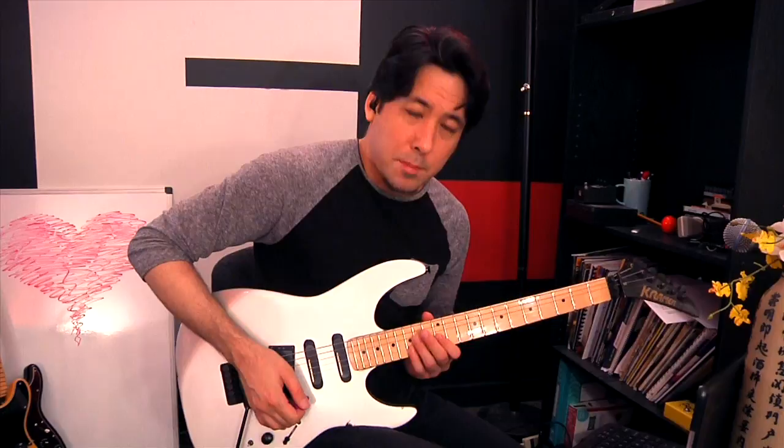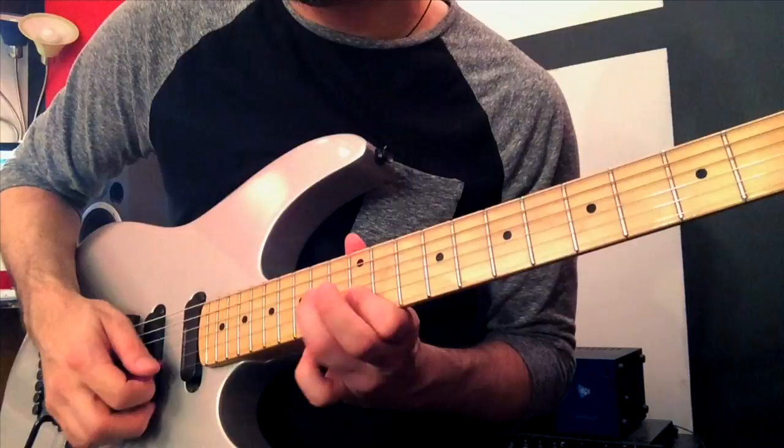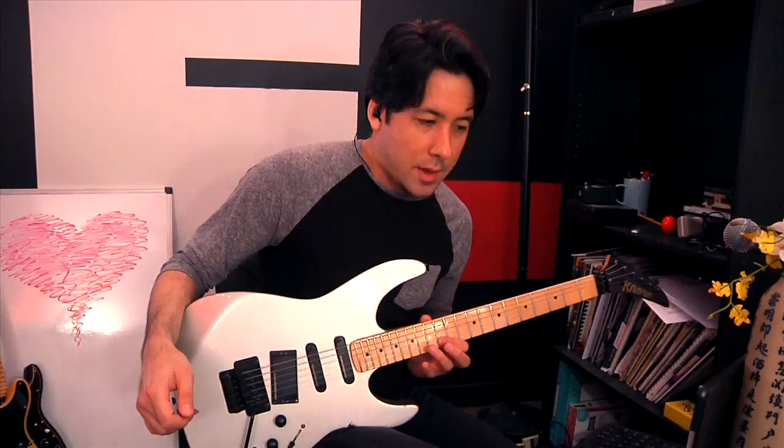I like to call this the flat five flutter. Usually when guitar players do this technique — we've covered this first idea in a couple of other lessons — let's say you're just going like this in pentatonic. I'm going to the second string, 12th fret, 15th fret, doing a hammer-on pull-off combination, then going to the third string, 14th fret, and creating a motif pattern.